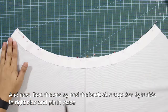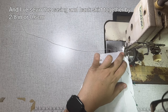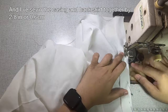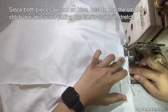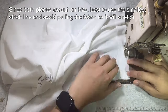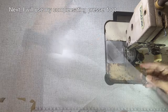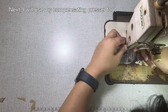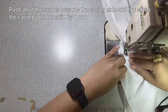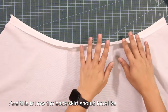Next, face the casing and the back skirt together, right side to right side and pin in place. I have sewn the casing and the back skirt together by 2/8 of an inch or 0.6 cm. Since both pieces are cut on bias, best use the smallest stitch line and avoid pulling the fabric as it will stretch. Next, I will use my compensating presser foot, push all of the seams towards the casing side and topstitch the casing onto the skirt by 1 mm. And this is how the back skirt should look like.